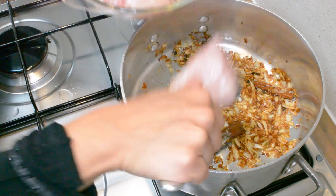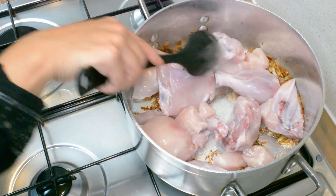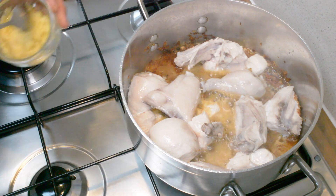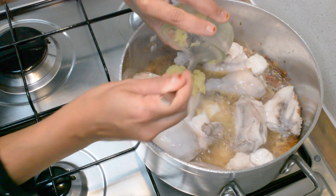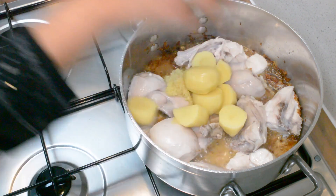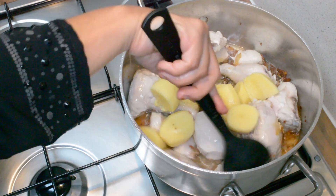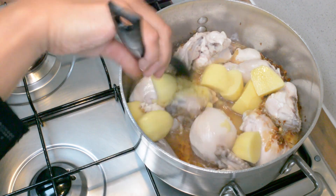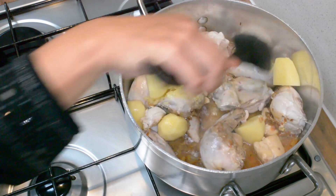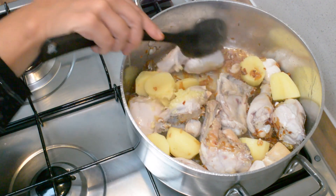Now we're ready to add in the chicken. I'm just going to cover that again and come back and check in a couple of minutes. Now we're going to add in the ginger and garlic paste, and also the potatoes, and give that a gentle stir, just turning the pieces round. There's still water in there so we're going to let this carry on cooking until the water has evaporated before we add in the rest of the ingredients.